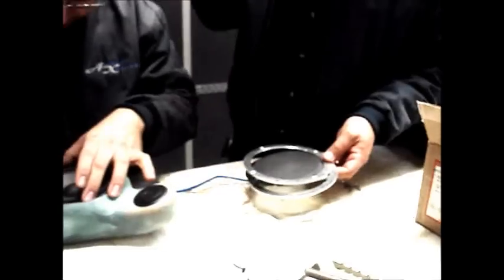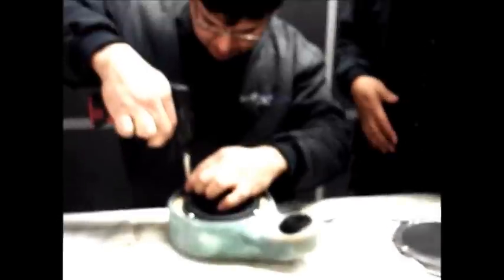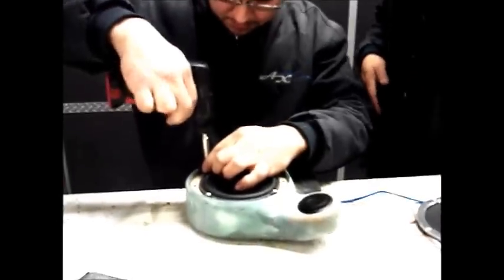Everything is nice and tight — stainless steel machine screws are going to be used to trim out the speaker down, going into nut inserts.